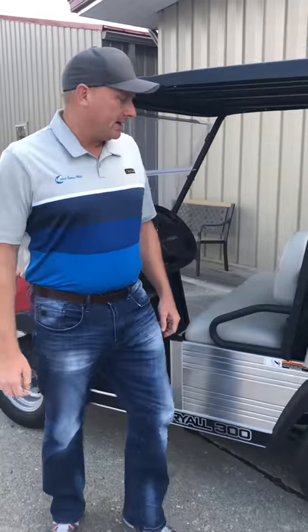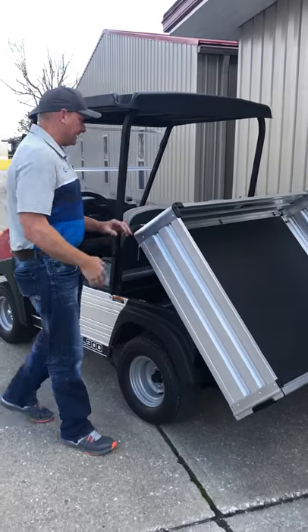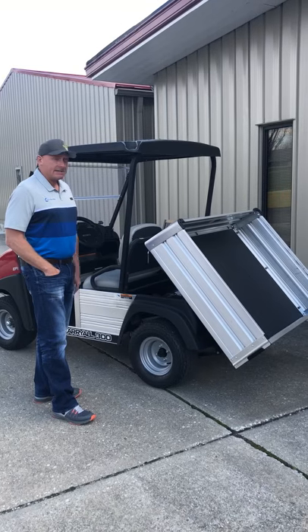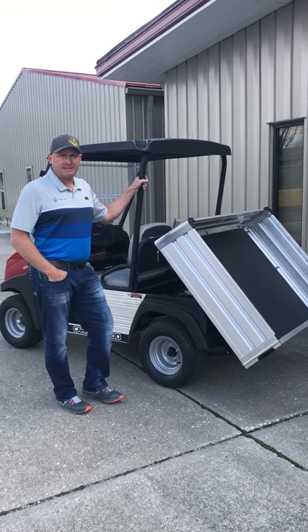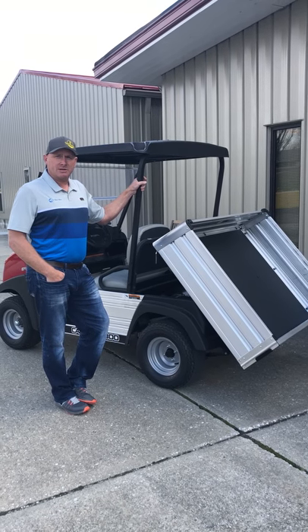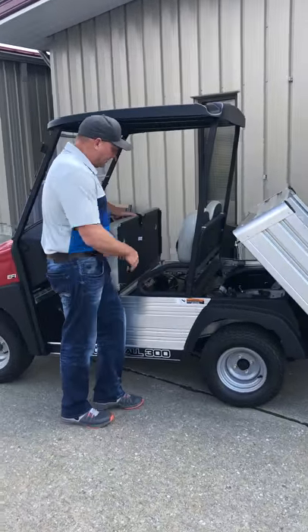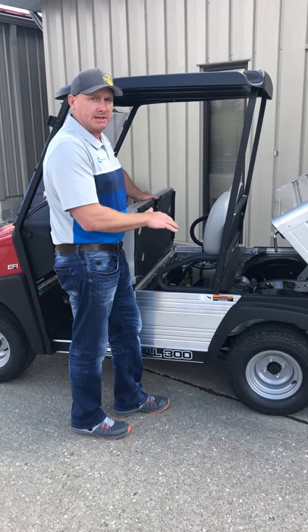One of the big benefits of the Club Car is the all-aluminum aircraft-style frame. It's excellent for the industrial market because of all the caustic conditions, like in the power plant and other places — it will hold up over the long term. The other thing I want to point out is the ease with which you can access the engine and do maintenance and service. It's very easy to do maintenance on this particular vehicle.